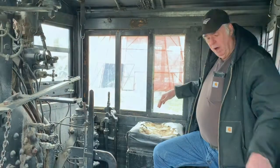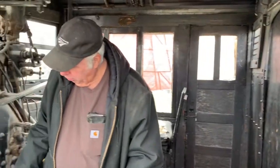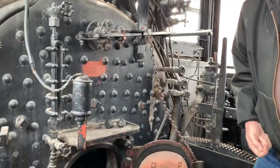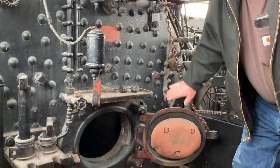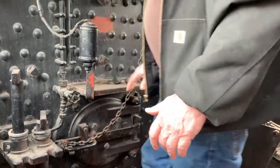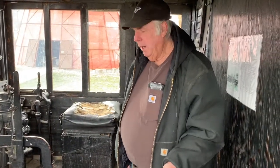The fireman shoveled coal in this engine, which was stored in the back of the cab, and used a big scoop to open the firebox door and shovel the coal into the door for the fire to burn. It was very common in the era for engines to burn coal. They also could burn oil or wood — anything that could be used to generate heat to boil the water.